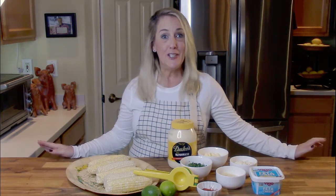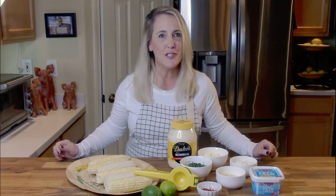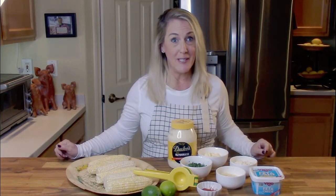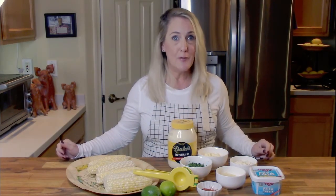Hey everybody and welcome back to Restaurant Recipe Recreations. This channel is dedicated to teaching you how to create your favorite signature dishes from the most popular restaurants. In this episode I'm going to teach you how to create the California Pizza Kitchen — otherwise known as CPK — their Mexican street corn, which can be found on their appetizer menu.